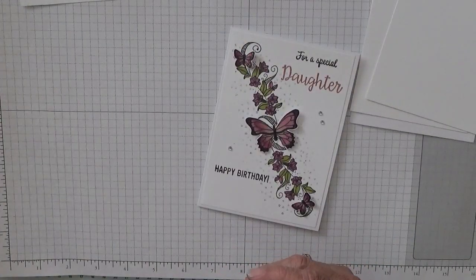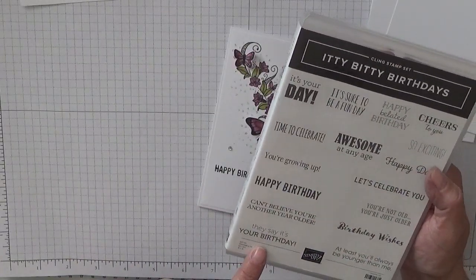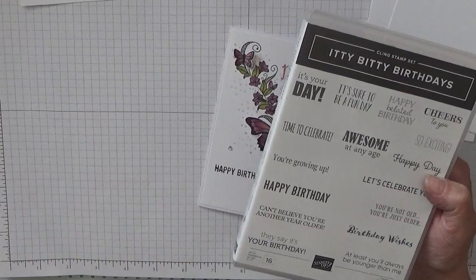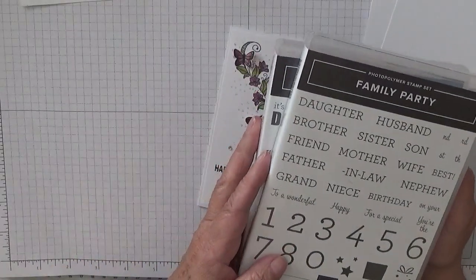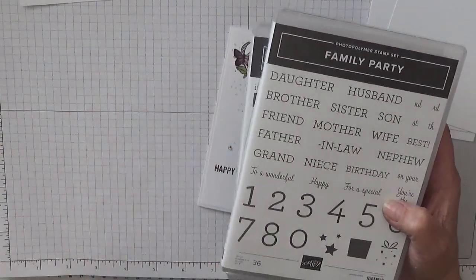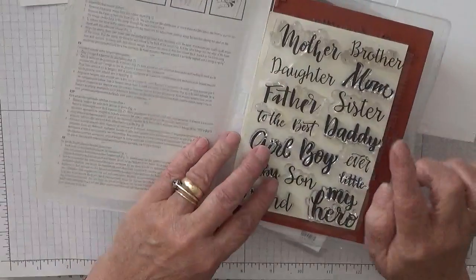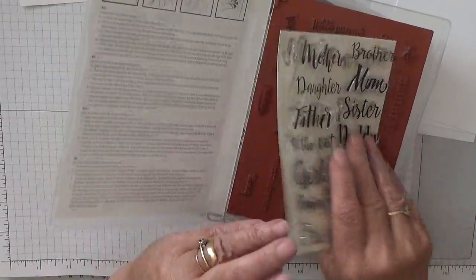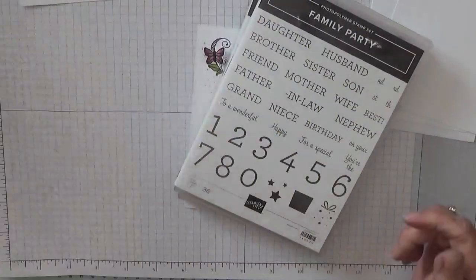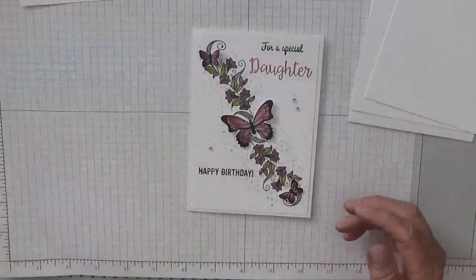I'm also using Itty Bitty Birthdays for the sentiment inside — it'll be 'sure to be a fun day.' And I'm also using Family Party for 'to a special daughter,' which is out of my own stamps that I keep in here. I don't know who makes these — I got them at a craft fair. And I'll do 'happy birthday' out of Big On Birthdays.